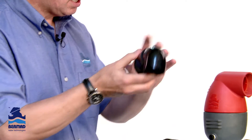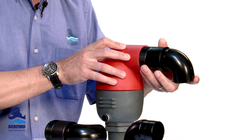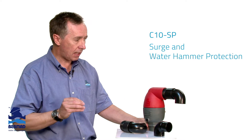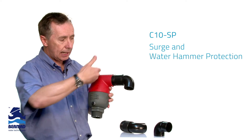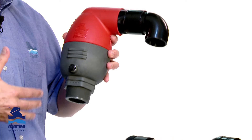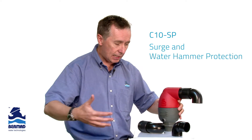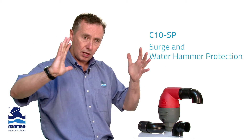We have a mechanism called the C10 SP — SP standing for surge protection. This is an ideal product which can screw onto the discharge of the valve, designed to fit on the discharge side of the pumps, after the pump check valve. When the pump starts, it will alleviate air out of the pipe at a slow controlled rate. When the pump stops and there's a high vacuum condition — in other words, air is being drawn into the pipe — this valve will allow large amounts of air to be drawn in. But as the air gets drawn into the pipe and the column comes back together, we control the rate of air discharge.